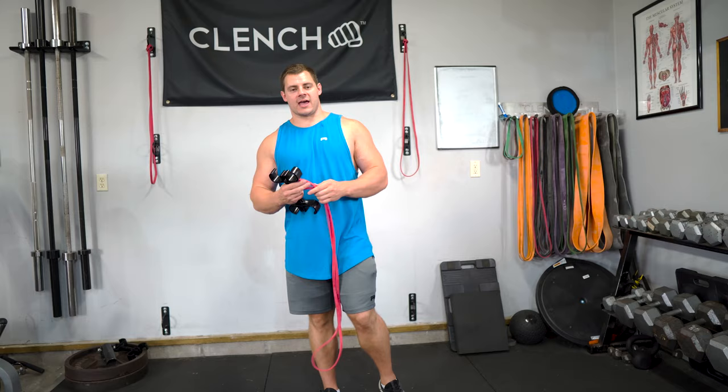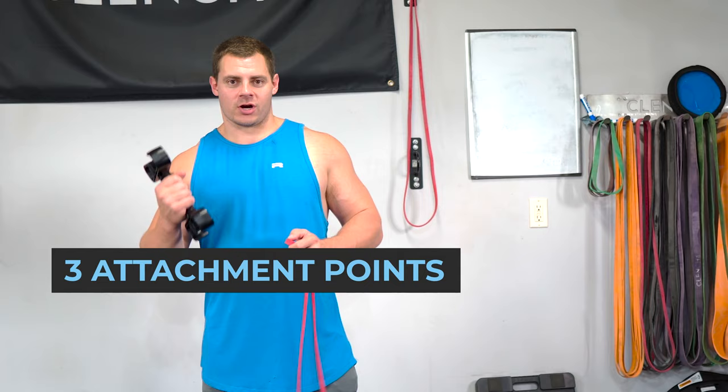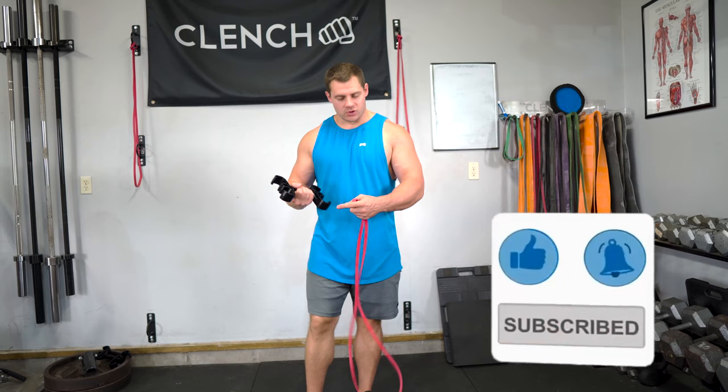On this handle, there are three unique attachment points that make training with loop bands a lot more comfortable and versatile, and it's what sets this handle apart from everything else on the market. It can be a little bit confusing at first because there are all sorts of different attachment points and you're not quite sure how to use each one, but that is what I'm going to walk you through.